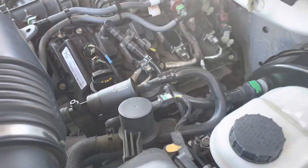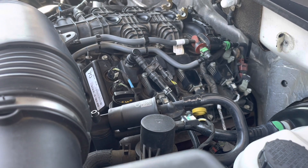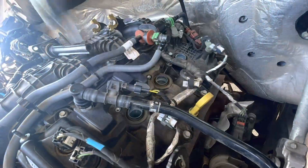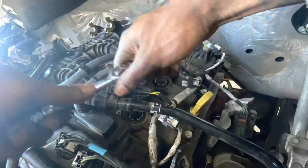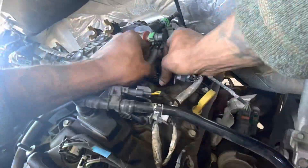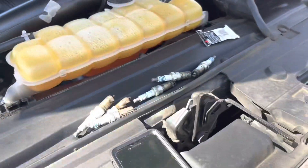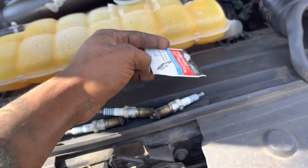All right gang, driver's side - same way: one, two, and three. Don't make nothing hard. We're gonna go ahead and get this side done and out the way, then we're gonna give it a test drive. Got everything put back in - y'all see where the two bolts go right there and right there. Look at those spark plugs - and don't forget to put your spark plug lubricant around your spark plugs before installing.